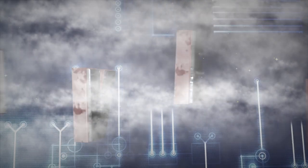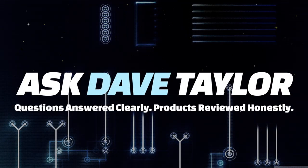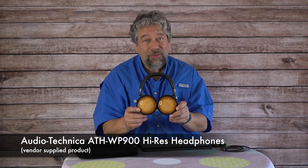These headphones definitely sound as good as they look. Let's check them out. Dave Taylor here, checking out the Audio-Technica ATH-WP900 Hi-Res headphones. They are wired — there's no Bluetooth, there's no microphone. The entire focus is on really good audio reproduction, and they absolutely succeed. These sound great.